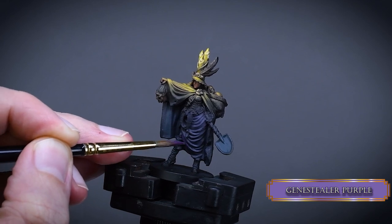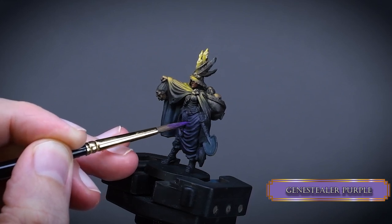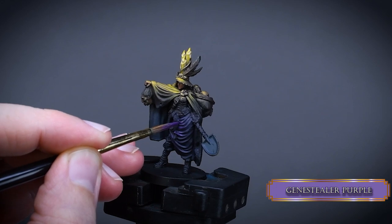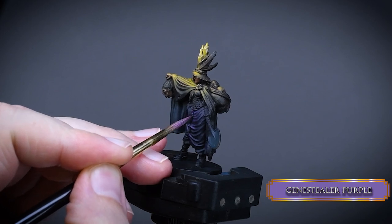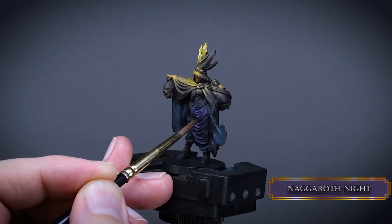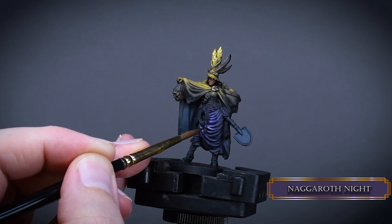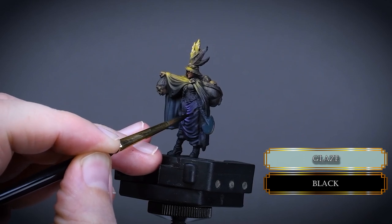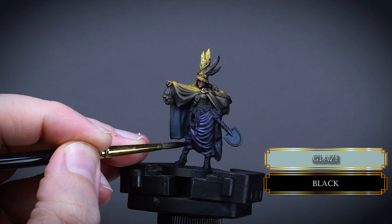Then I went back to the skirt using Genestealer Purple, but I would highly advise you use Daemonette Hide or something more greyish purple — it was just too saturated and doesn't fit well. Later I'm going to highlight the skirt with Daemonette Hide because I didn't like the result. Only focus on the top folds around the waist to have a darker skirt. I painted back some of the shadows with Nagaroth Night, but I soon realized it's not dark enough and I over-highlighted the folds. So I went back with black and glazed some on the sides and the lower part of the skirt and between the folds to tone it back.